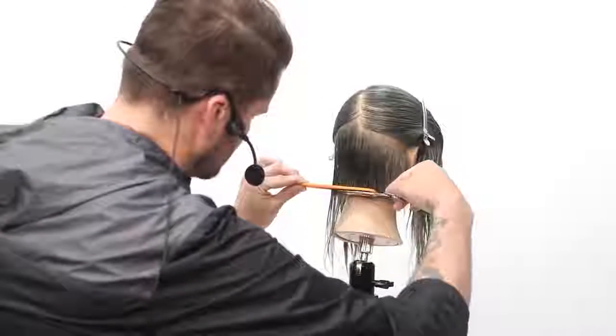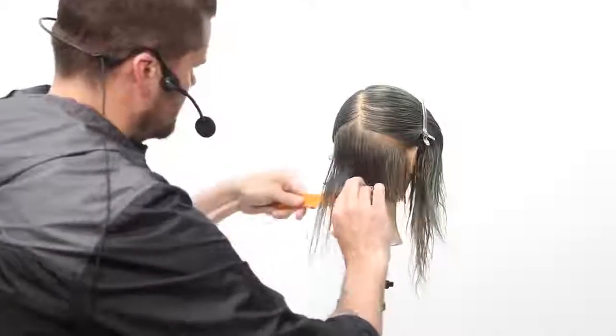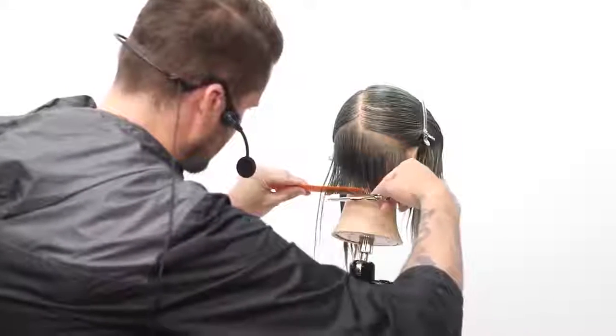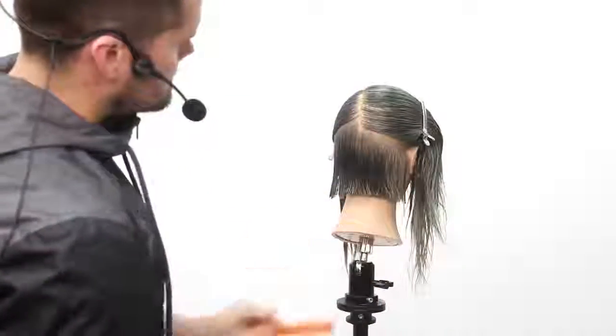So comb tension coming through, cutting, and then underneath lift. This will be a little repetitive as I work through it, but then we're going to blow it dry and I'll do some dry cutting detail work so you guys can see that as well.